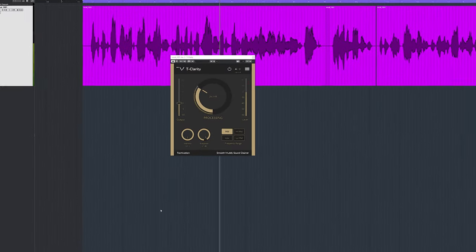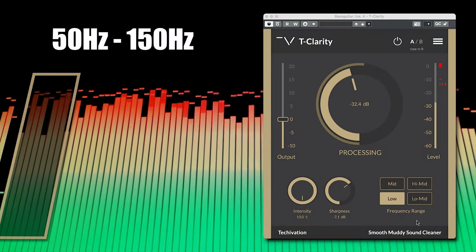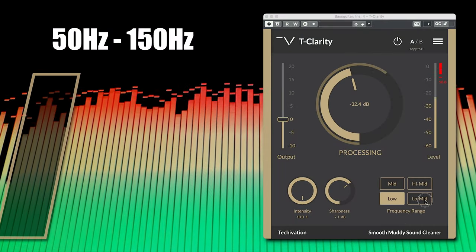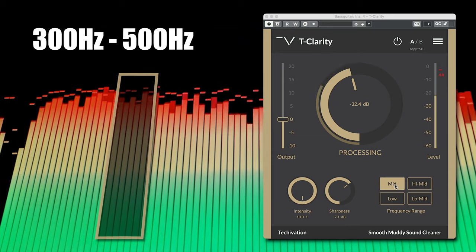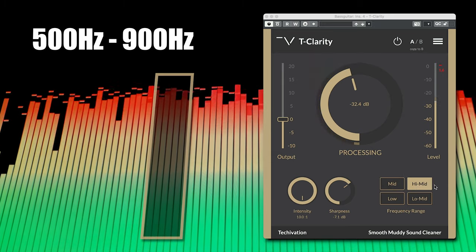The plugin focuses on removing mud because it works up to 900hz in 4 specific frequency bands: 50 to 150hz, 150 to 300, 300 to 500, and 500 to 900hz. So it works like a multiband unit but only on one frequency range at a time.